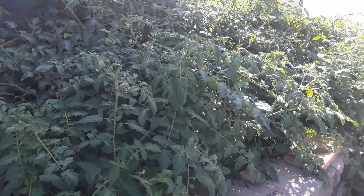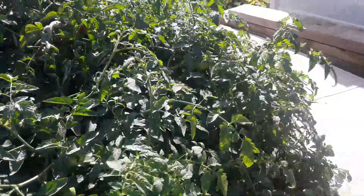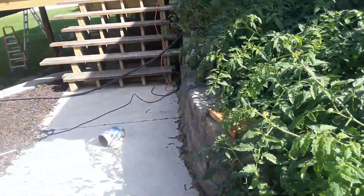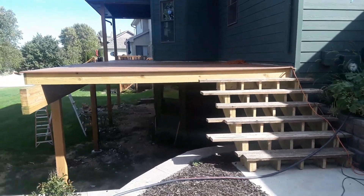My tomato plants got completely out of hand. I'm going to have to thin those out, but looky there — we got us a good one. Anyway, so that is the deck.